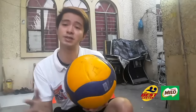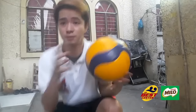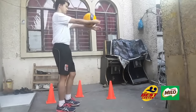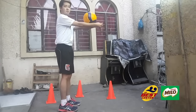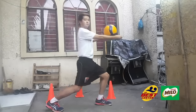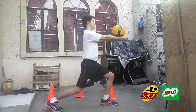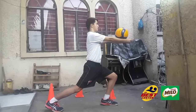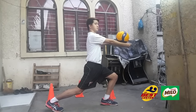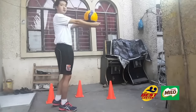Next is front lunges. Earlier we did lunges during warm-up — now we're going to do them with the ball. Put the ball on top of your forearms and do lunges. Stand straight, then take one big step into a lunge. Then back. Alternate legs. Your arms should be straight.